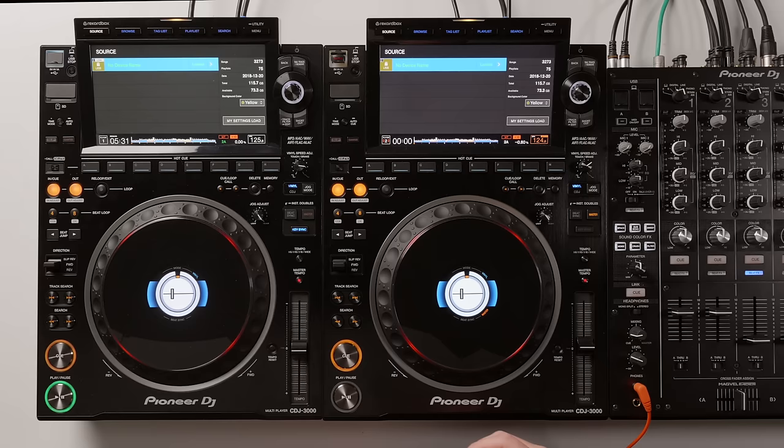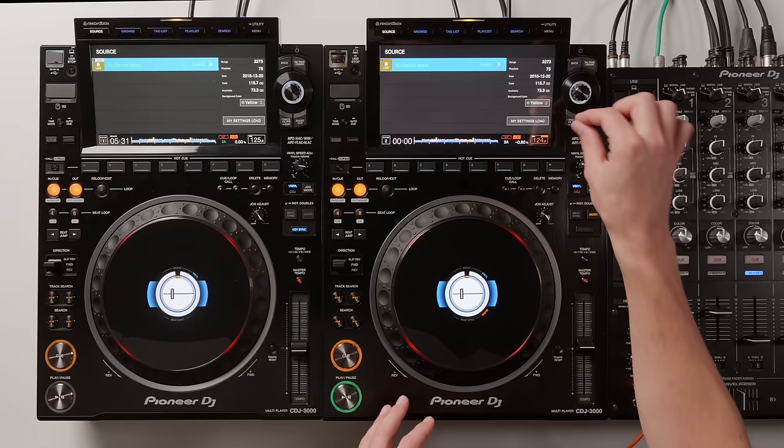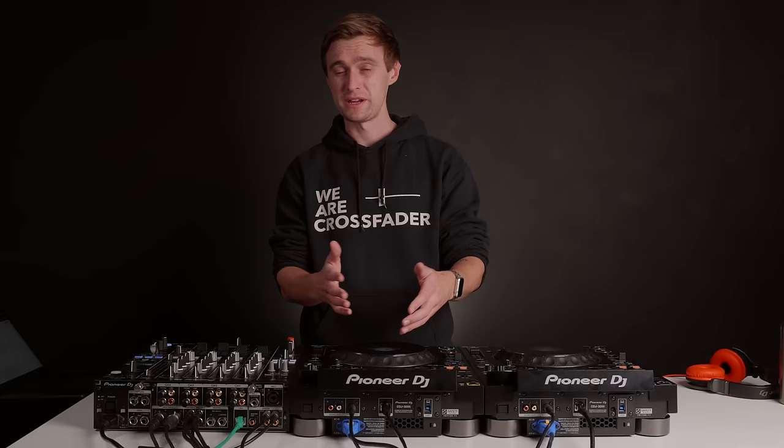The first thing to notice on the new CDJ-3000 is this new 9-inch touch display. It's 150% brighter than the previous model, so hopefully that will help in any bright environments — daytime parties, daytime gigs, and festivals.